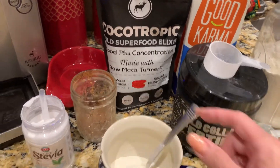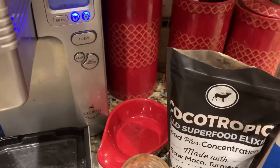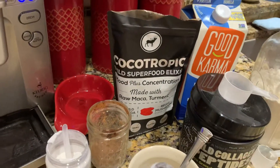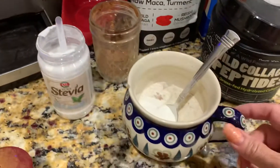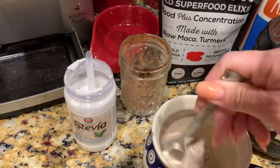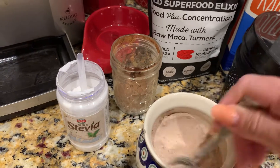I just kind of stir it up. Oh, I forgot one thing — I use the non-dairy creamer with no sugar added. I get that at Costco and I put about a tablespoon into my mixture and mix it all up so it doesn't clump together. It's just like a cocoa drink.